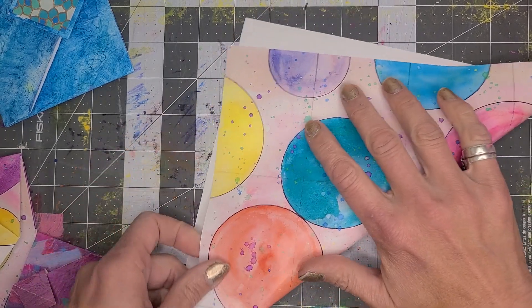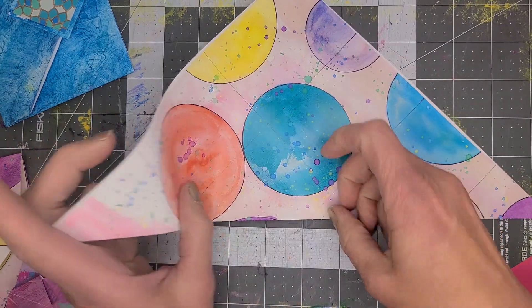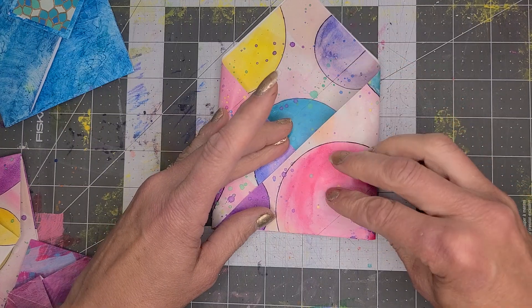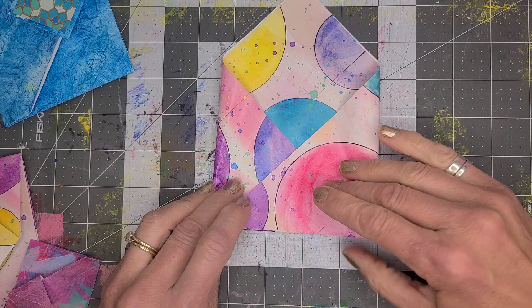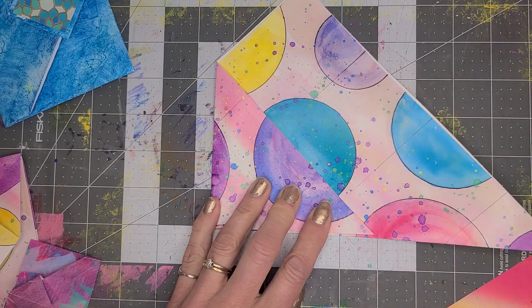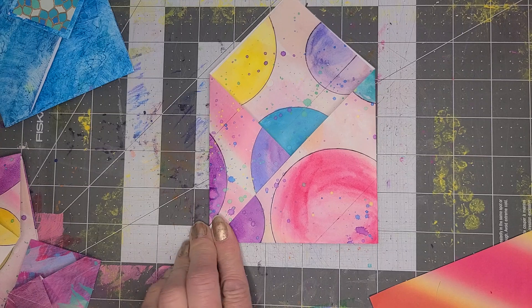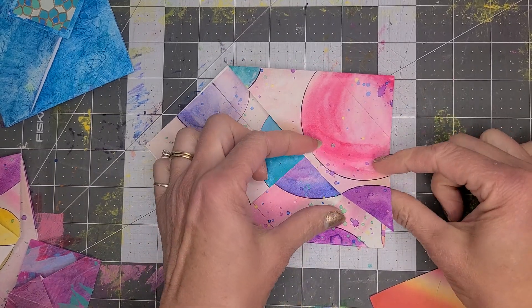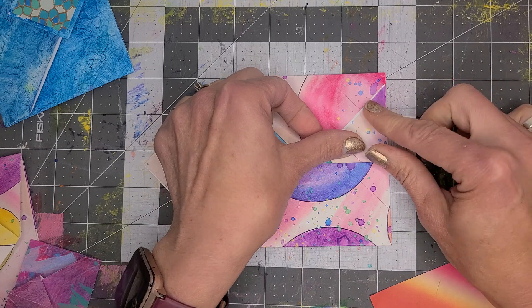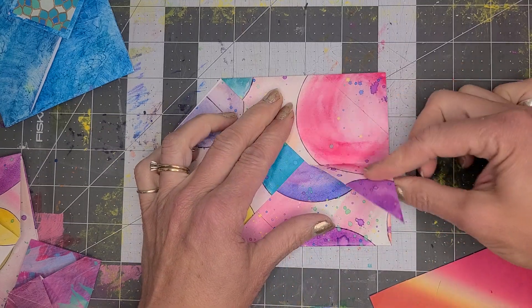First, you're going to fold it into a triangle and crease it good. Next, fold it over and hold it there, lining it up so it's pretty even on both sides. Then fold this side in, and fold that side in as well. Next, turn it on its side and take this little edge and fold it up so that it is about in the middle, matching up where it intersects — right like that. Now you have another flap.